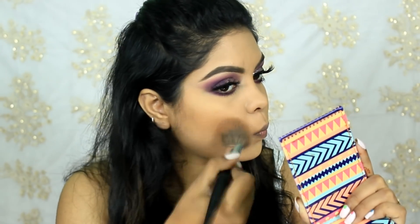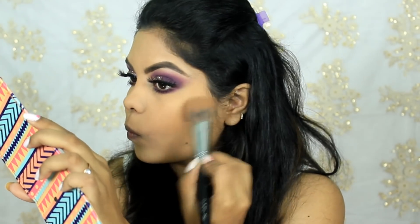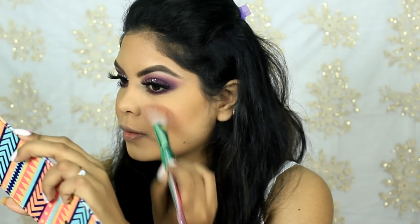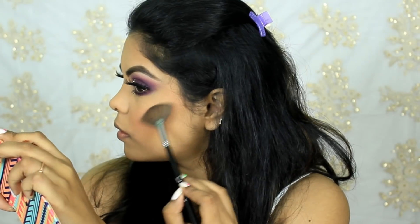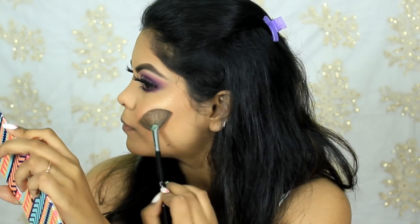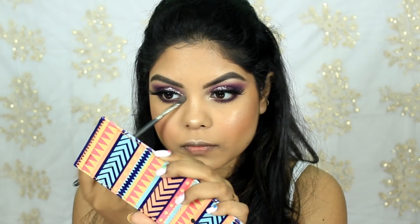To blend out my bronzer I'm using the Pac brush 261. To apply my blush I'm using the Forever 21 contour brush. To blend out my highlighter I'm using the Sigma F42 Strobing Fan brush. I'm also highlighting my nose with the Pac 115 brush, and using the same brush and highlighter for my inner corners and brow bone.